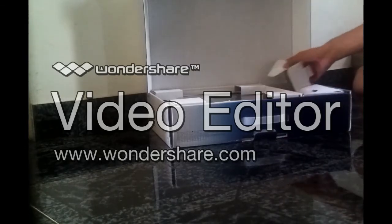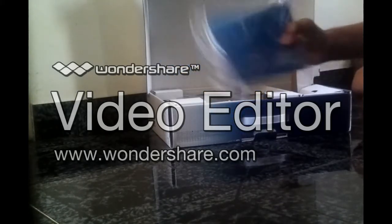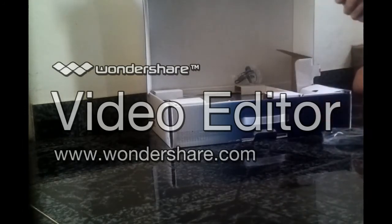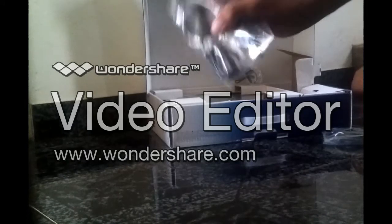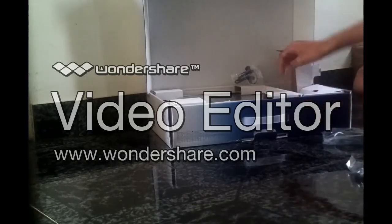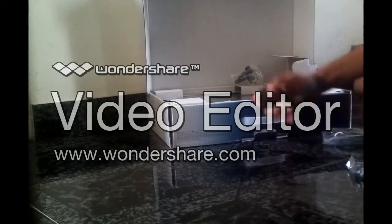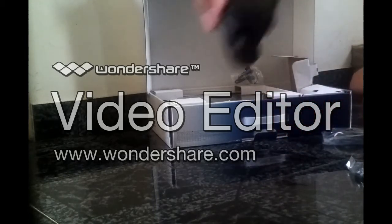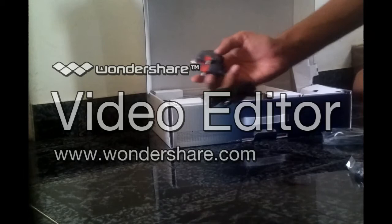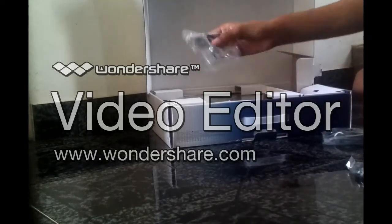Next, we have here some manuals, I think. The USB cable comes with it. Also have the power cable — like you can see, it's not the same as in the US, this one is different. And we also have the earphone.